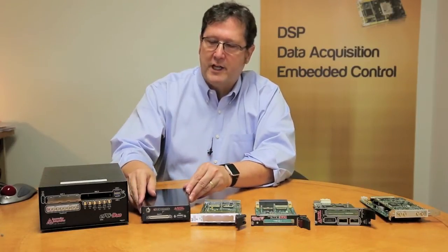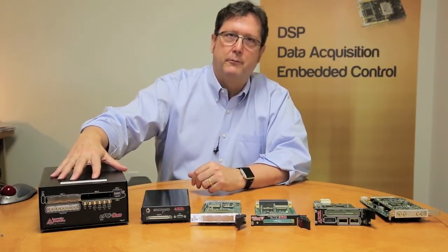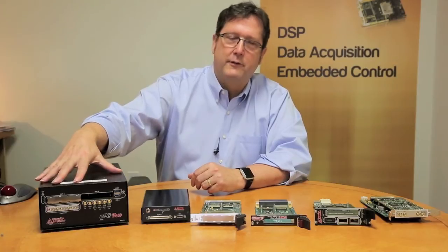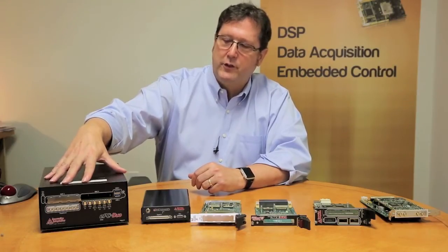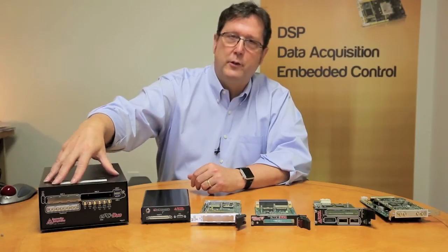And finally, for applications where you require multiple XMC modules and some PC coprocessing, we have a line of embedded PCs, such as this EPC DUO, which combines a quad-core i7 with two XMC modules.